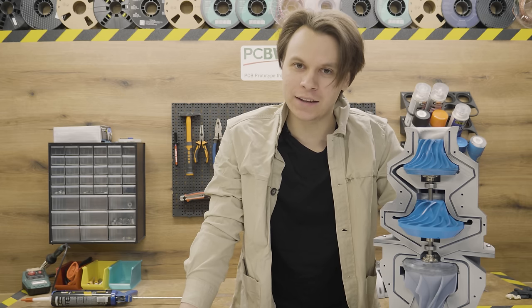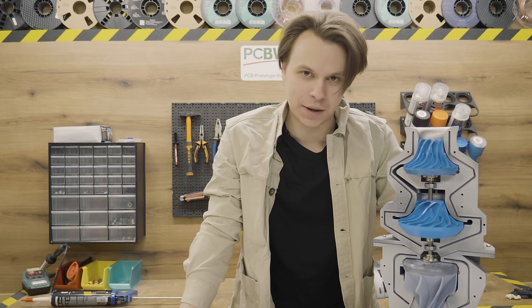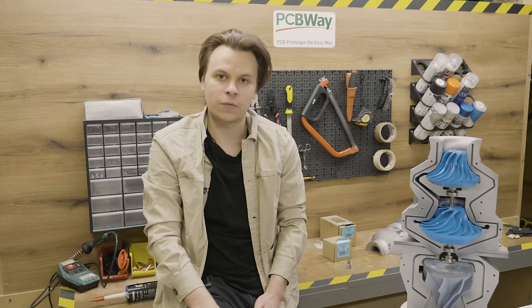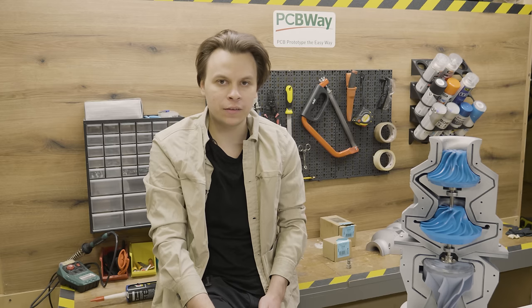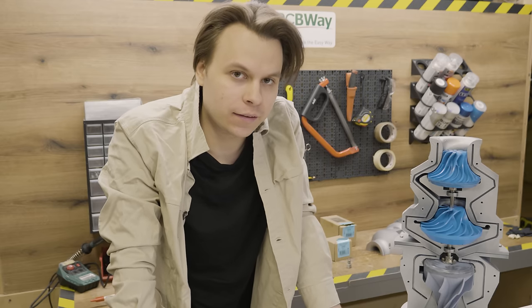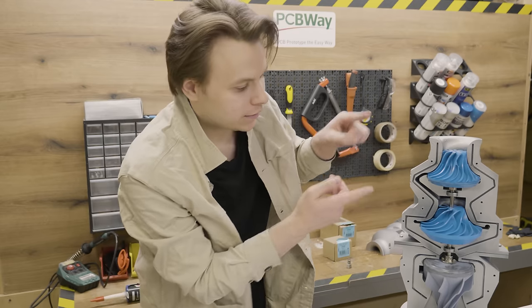Today we are diving into 3D printing and engineering as we explore the fascinating world of two-stage centrifugal compressors. But before we dive in, let's grasp the fundamentals. Centrifugal compressors, unlike axial compressors, work by converting kinetic energy into potential energy. In simpler terms, they use high-speed rotating impellers to increase the pressure and velocity of the air or gas. A two-stage centrifugal compressor takes this concept further by dividing the compression process into two distinct stages.